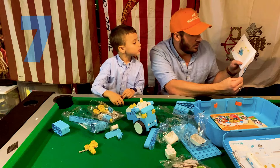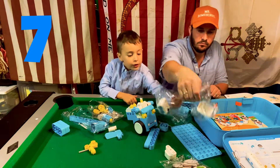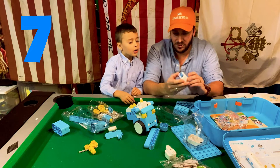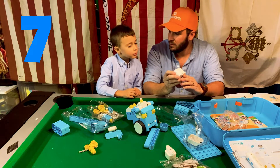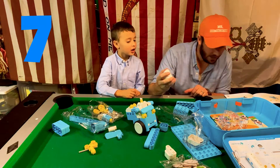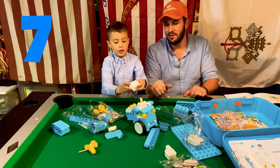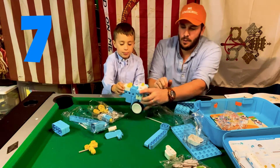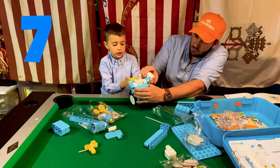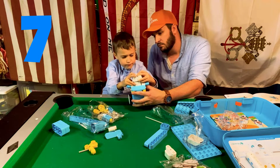Step seven — the eyes. What does that remind you of? It reminds me of Wall-E! Yeah, Wall-E. So that goes on the yellow — put it on the yellow right there, facing forward, with the eyes facing you. Got it? You just have to put this one in there. There we go.